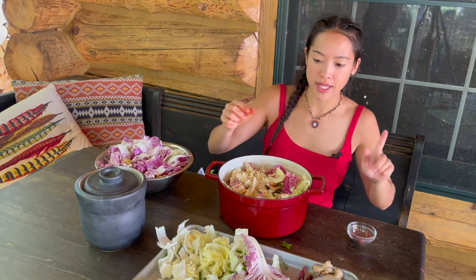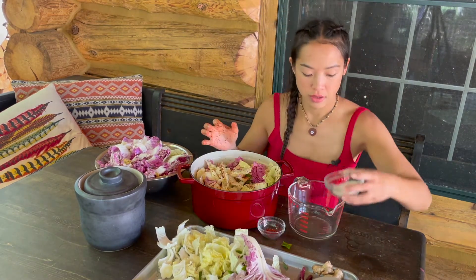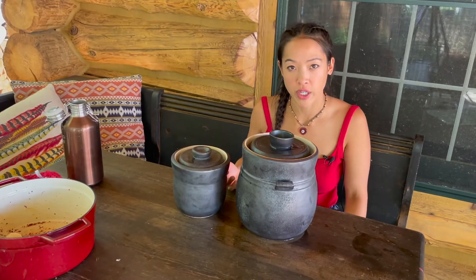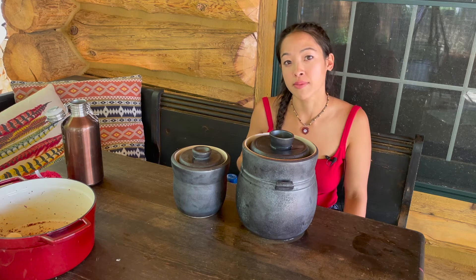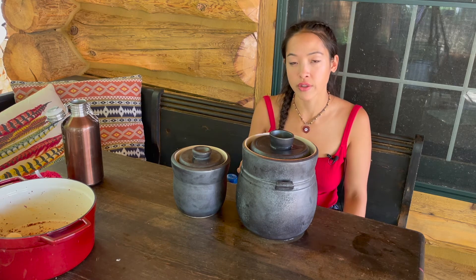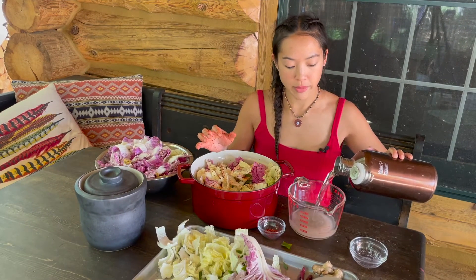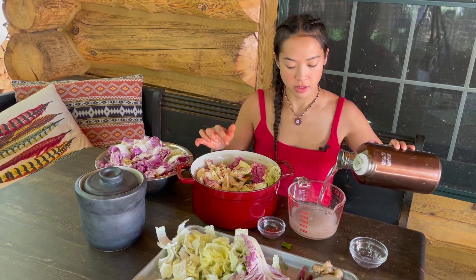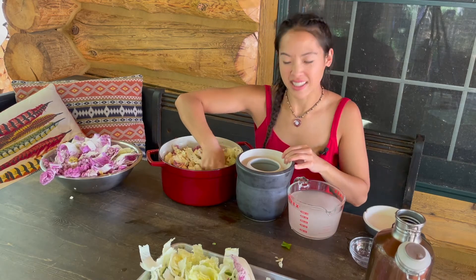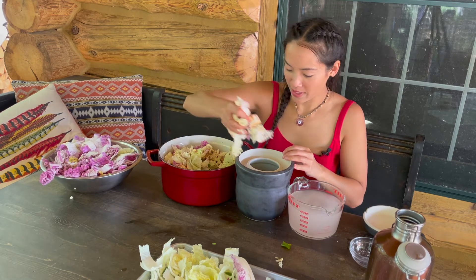Now I'm going to be making the brine water — two tablespoons of the Redmond Real Salt. Some helpful tips: when making brine water, make sure to use unrefined salt — sea salt or Himalayan salt. Try not to use any iodized table salt. How much water you're going to use is just enough to submerge the veggies.